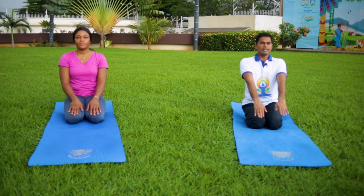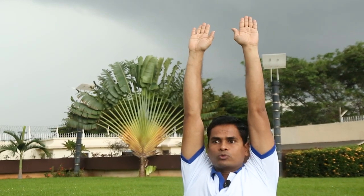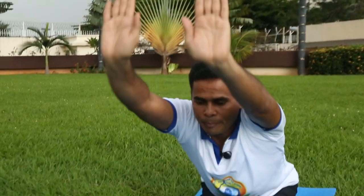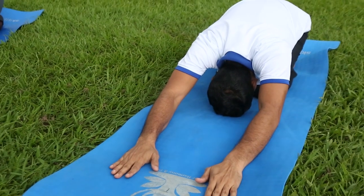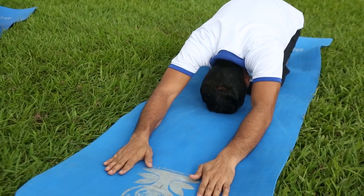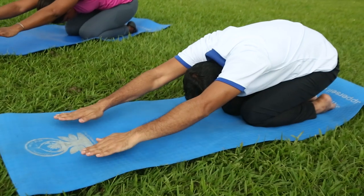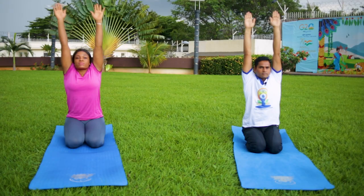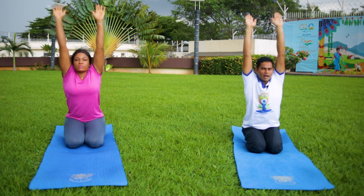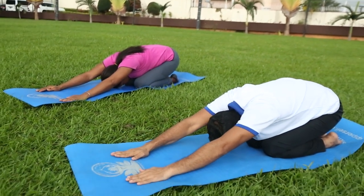Now breathe in and raise your both arms above your head, both arms parallel to each other. Now breathe out and bend forward — bend from your hip — and bring your both palms and forehead to the floor. Compress your chest and abdomen above your thighs. Hold this posture up to 5 seconds. Now breathe in, raise your both arms, head, and trunk up. Breathe out, bend forward from your hip, and bring your both hands, forehead to touch the floor.